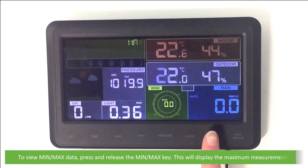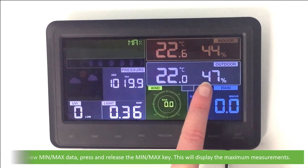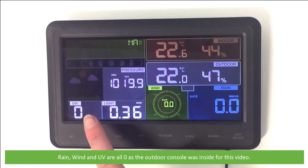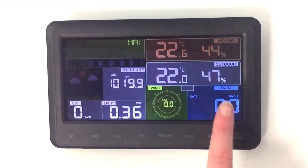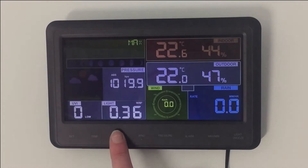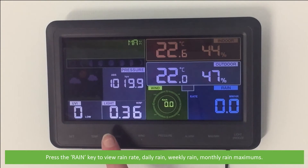To view minimum and maximum data, press and release the Min Max key — this will display the maximum measurements. Note that rain, wind, and UV are all set to zero as the console was inside for this video. Press the Rain key to view the rain rate, daily rain, weekly rain, and monthly rain maximums.